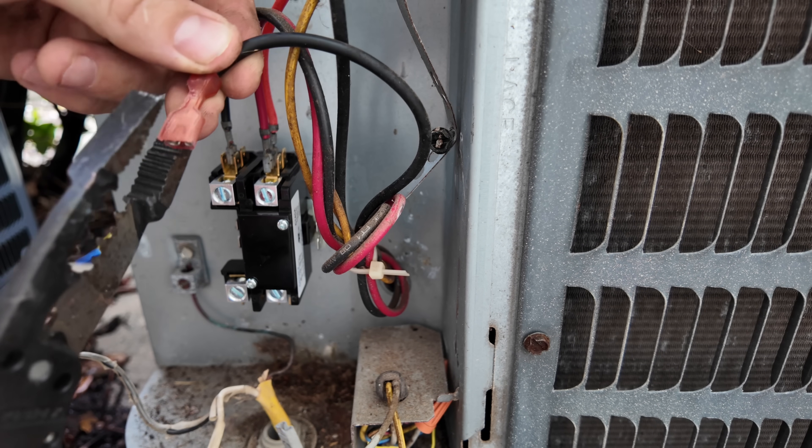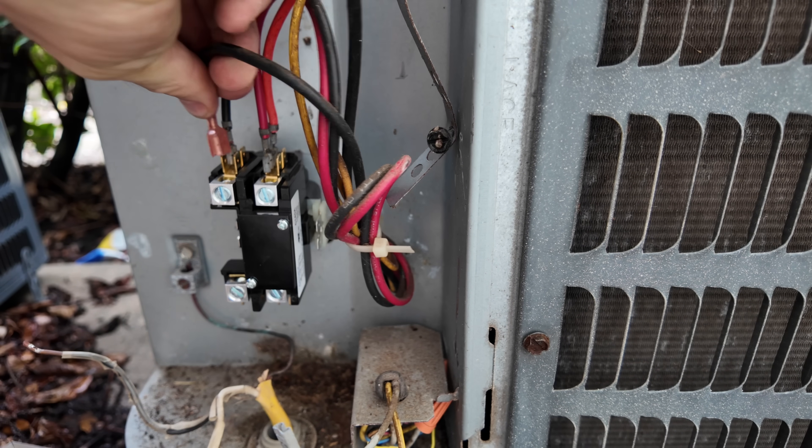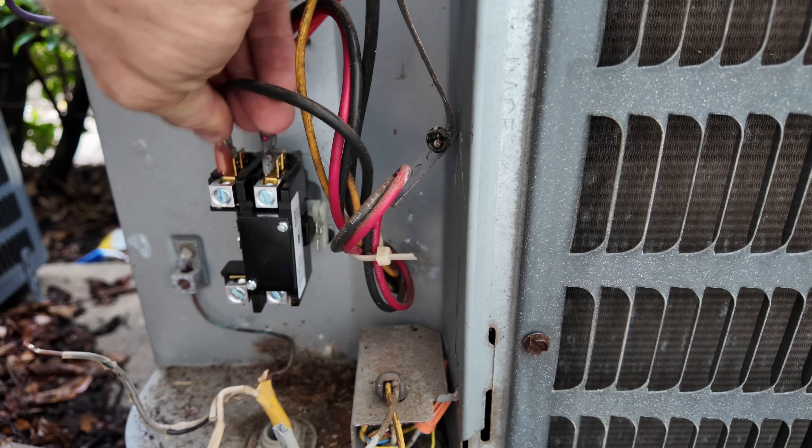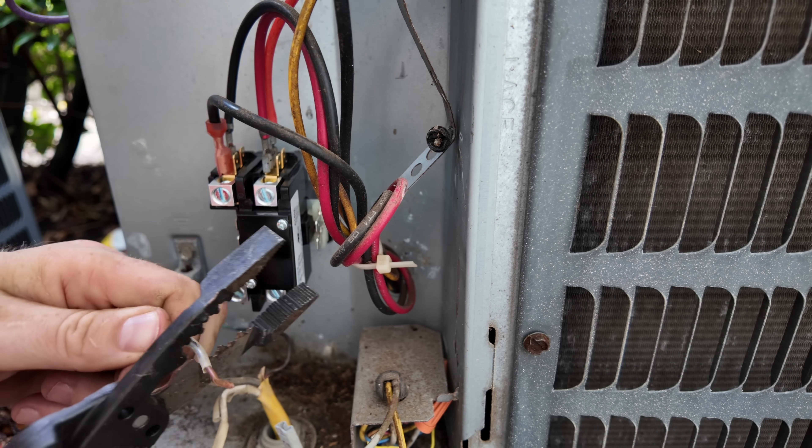Even though this wire has got an insulator on the end, you can still make that connection nice and tight. Make those all nice and tight.